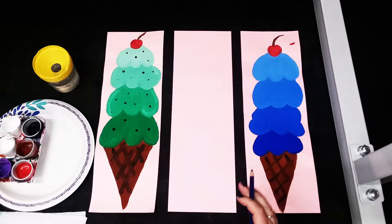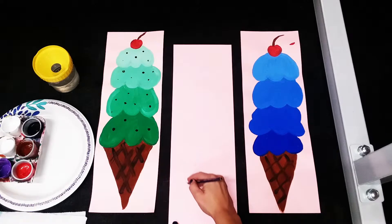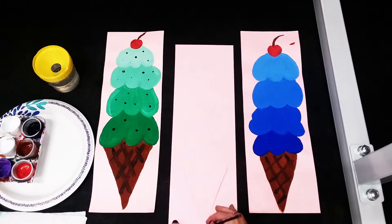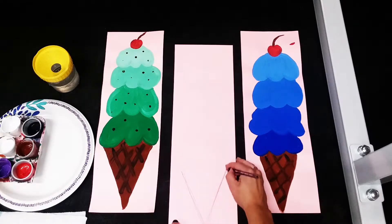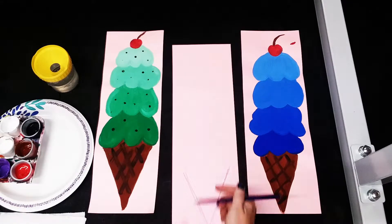You guys are gonna start with a pencil. I'm gonna show you this with a purple colored pencil because I think it'll be a little easier to see in the video. What we're gonna do is start at the bottom of our paper by drawing a big V. We are using an 18 inch tall piece of paper by six inches wide for this project.